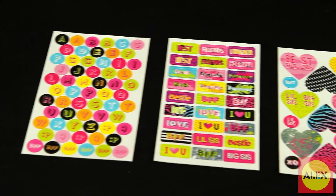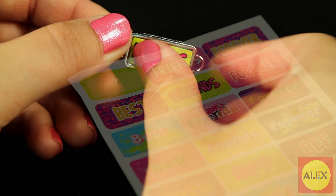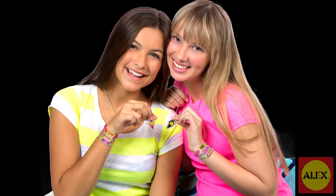You'll also find over 100 sticker designs that include initials and cool words to layer over your metal charms, making every jewelry piece truly unique. Show the world just what it means to have a BFF and create amazing jewelry today.